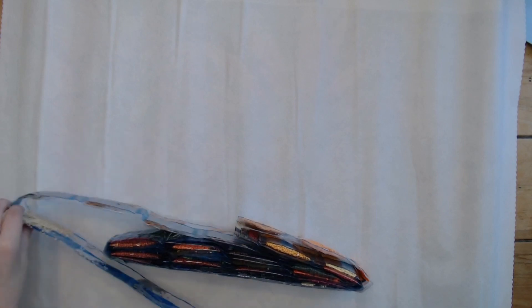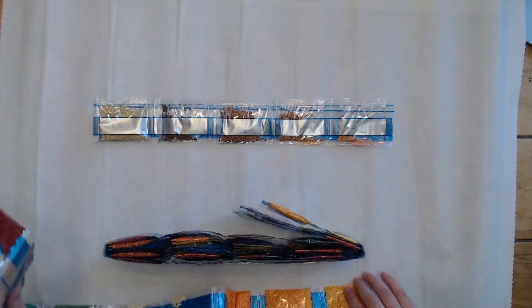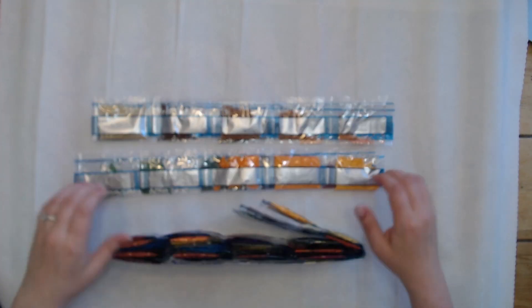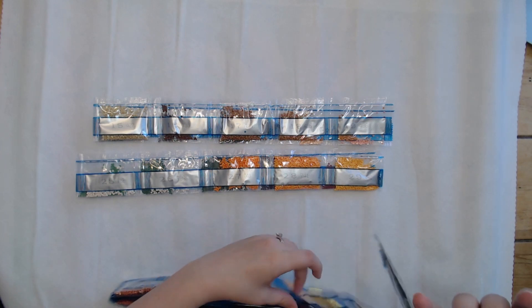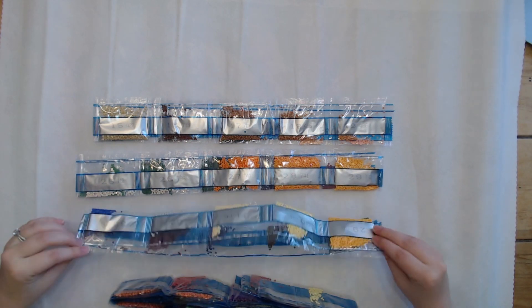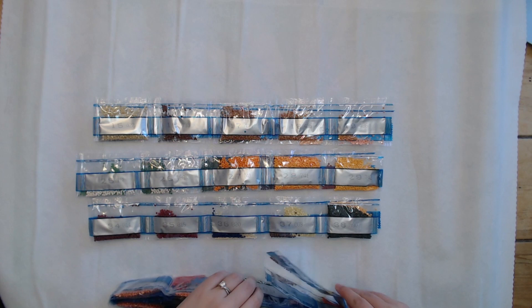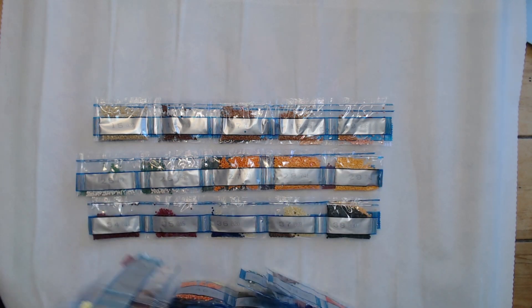Craftably recently moved over to heat-sealed bags from baggies, which I absolutely love personally because my region is very humid, and I do better with the heat-sealed drills than I do with the baggies.